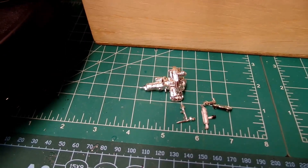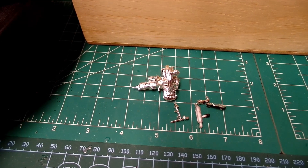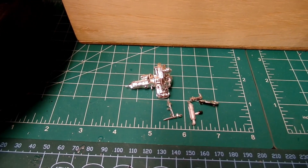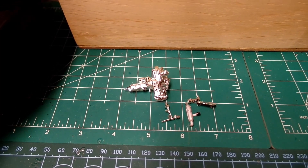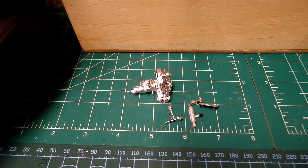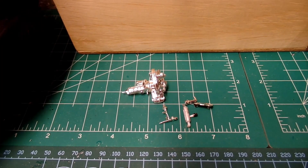I have most of the engine put together — everything went together easy. My only complaint is that some of the parts are very small, and with my big old fat fingers I'm having a little bit of trouble getting things aligned properly, but with a little patience and perseverance it's coming along good.